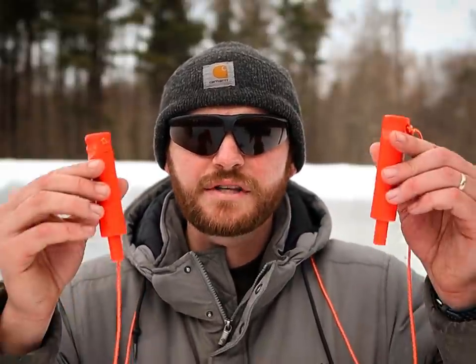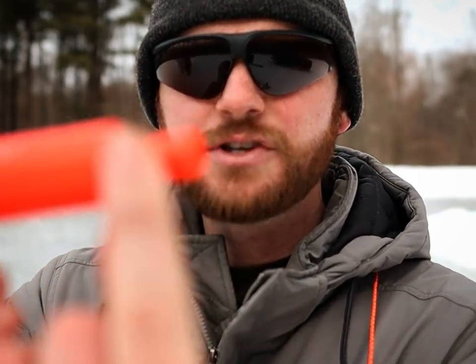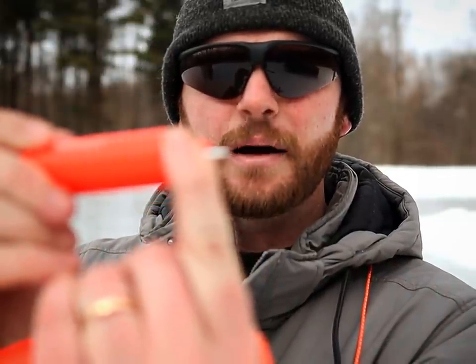One other thing I wanted to mention: if you're coming out on the ice, make sure you test the ice first and always have a set of ice picks with you. These go right around your neck and they're retractable — as you break through the ice, the spike pops out so you can dig into the ice and climb your way out if you fall through. I've got a link down below in my Amazon store. Anyway, I think that about wraps this one up. If you enjoyed this video, give us a thumbs up, click that subscribe button, and check out some other videos. Thanks for watching!